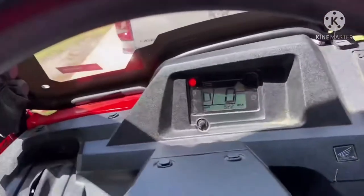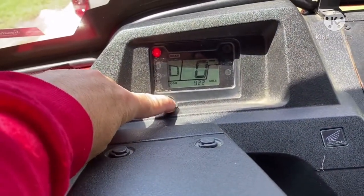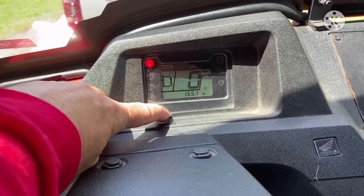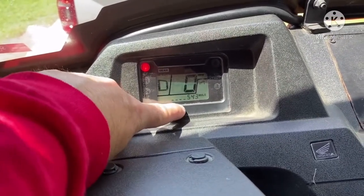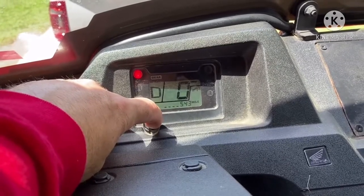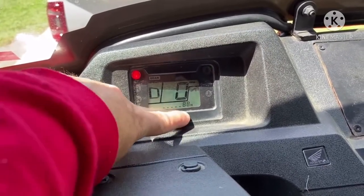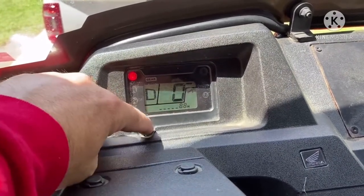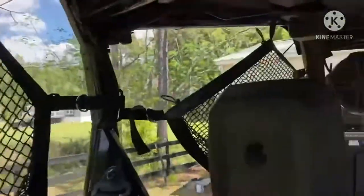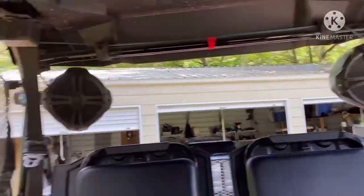Maybe I'll show you the little gauge cluster. It's nothing special — a lot of the other ones I've seen are a lot nicer — but you've got pretty much everything you need. 922 miles on it; I've only owned it for a year, so I obviously use it. Temperature, hours — I've got 155 hours on it. They recommend you maintain it every 600 miles or 100 hours; I just recently did a maintenance on it so I've still got 88 hours to go. And fuel. I put this Boss system in with those two speakers — it's the only thing I've actually added to it.